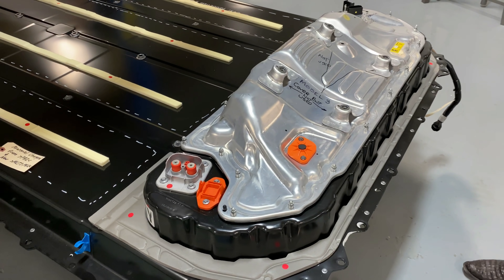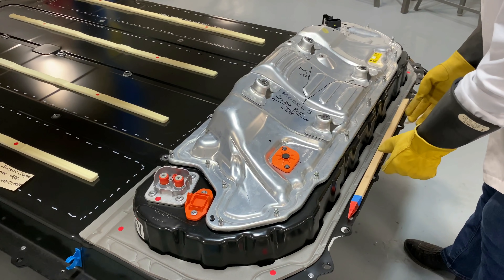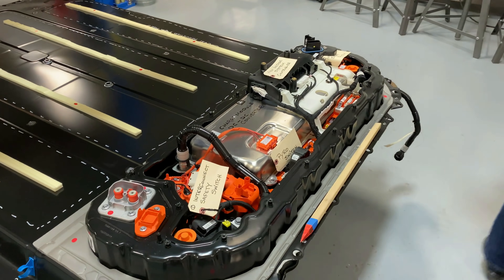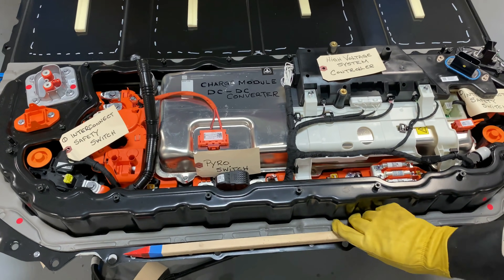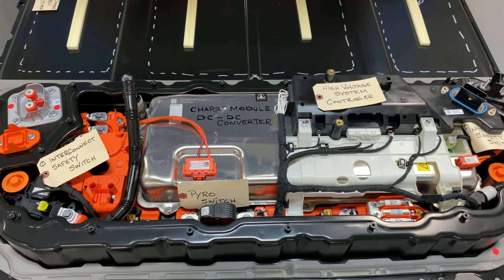Now it's time to take the lid off. And this is the reason for all of the paraphernalia that I'm wearing, because this stuff's live.